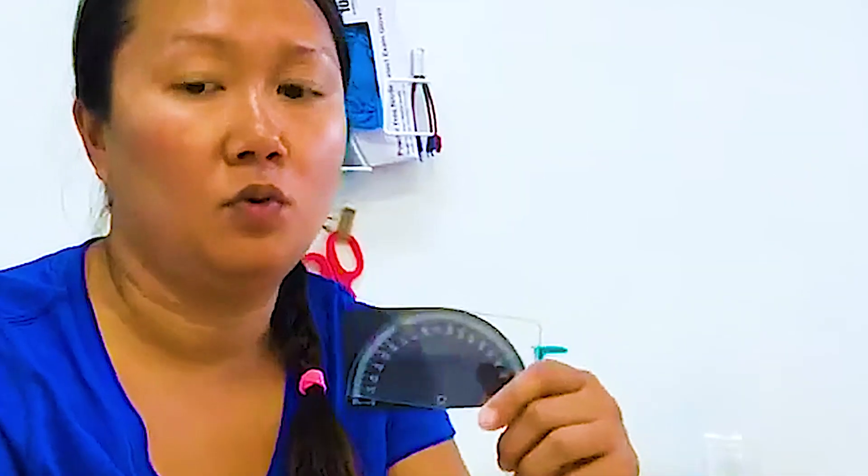I like to use a half-moon goniometer. We have two of them for the hand, the wrist, and the forearm. This is what I normally use. I have a smaller one here. This can be for the thumb CMC, or radial and ulnar deviation, CMC abduction, adduction.